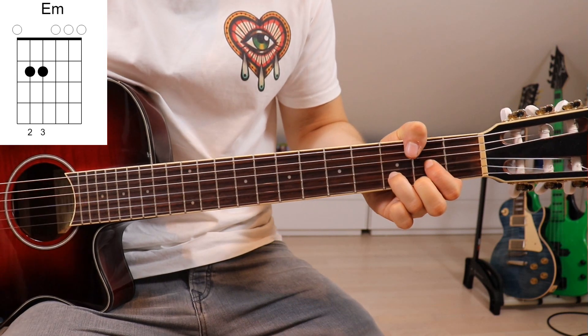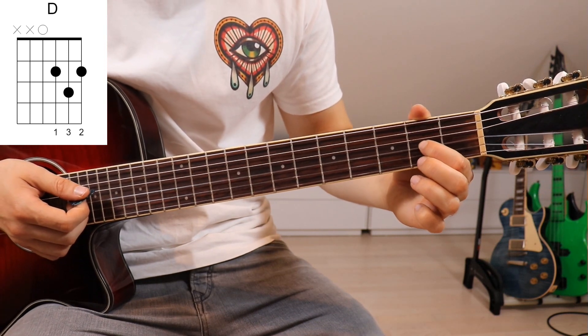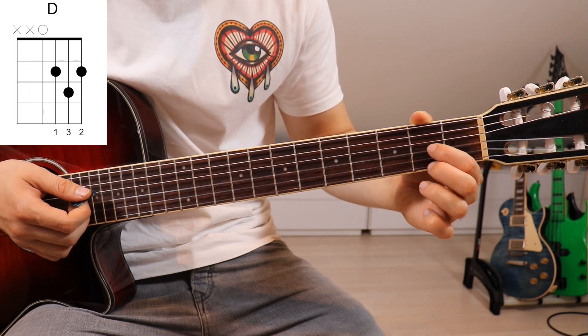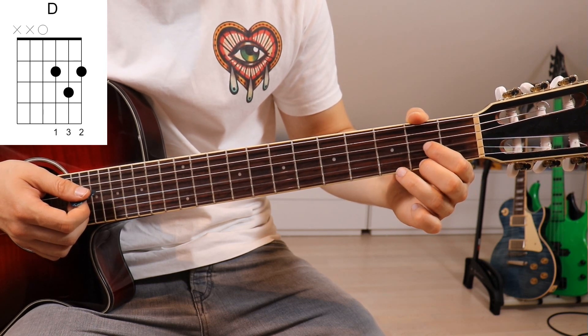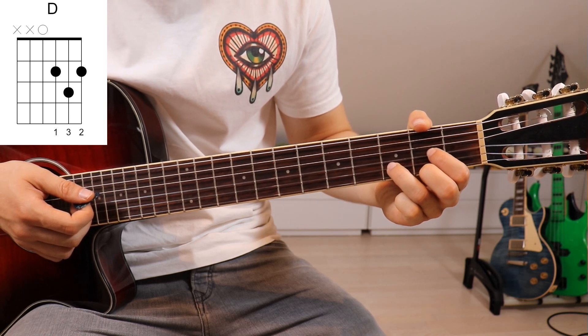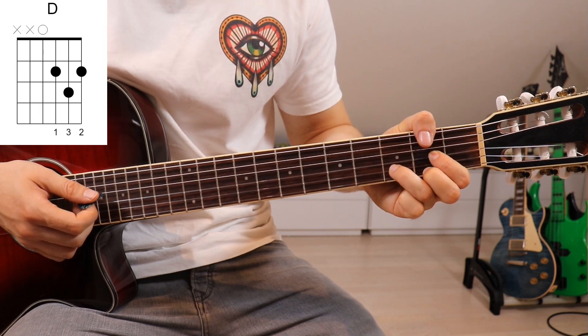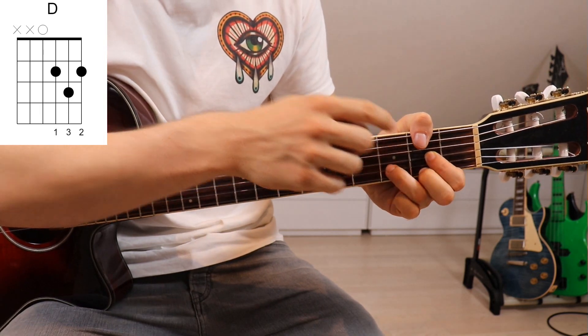Our second chord will be a D major. First finger onto the second fret on the third string, second finger onto the second fret on the first string, and third finger on the third fret on the second string. We have to wrap our thumb around the top of the guitar neck here and mute the sixth and fifth strings by slightly touching those two.